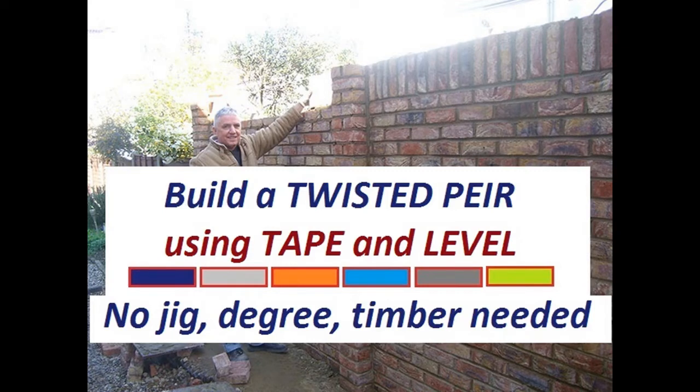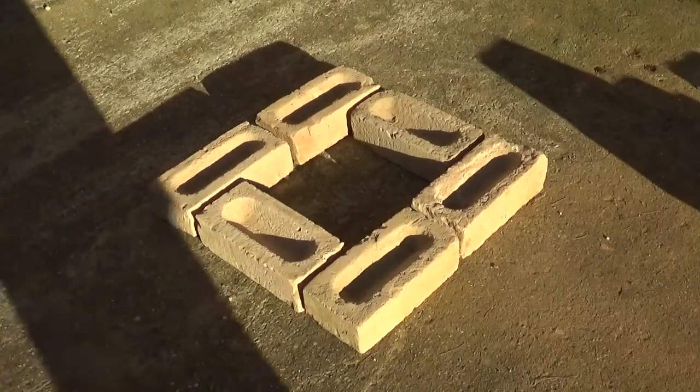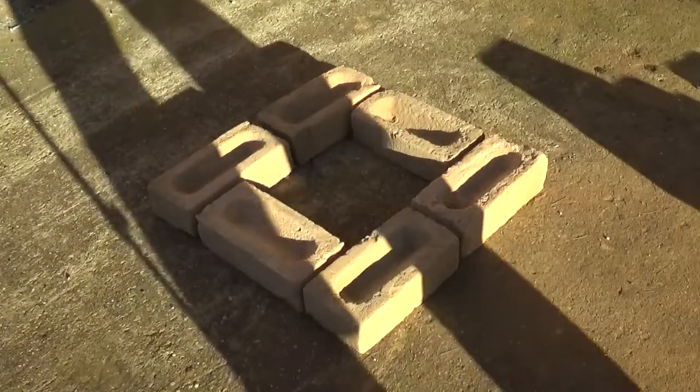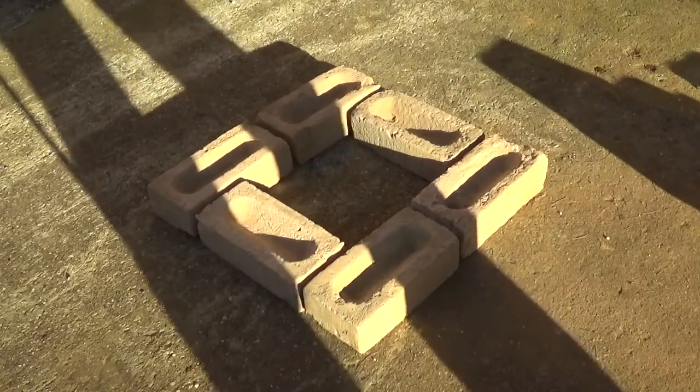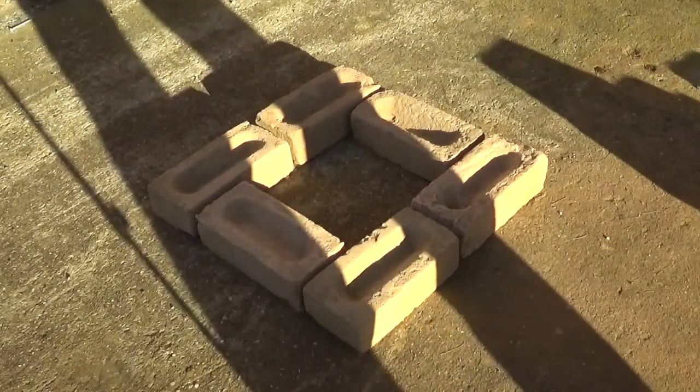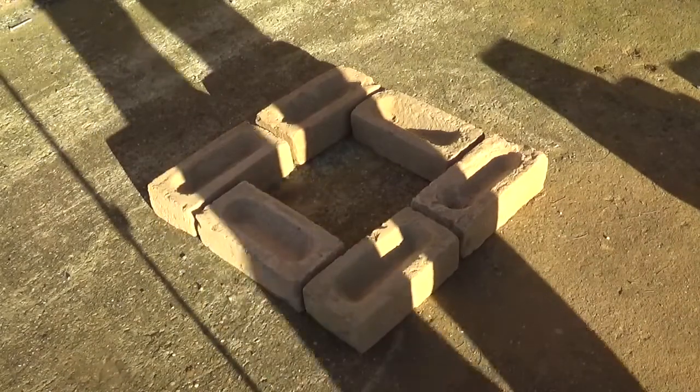Hi, welcome back to my channel. In this video I'm going to show you how to build a twisted pier using just your tape and level — no jig, no degree, no timber, no drill bits or anything else needed. Just your basic tape and level. I'll show you how to build a twisted pier using conventional tools, no jigs, no pieces of timber or aluminium, no degrees — all done by measurements and your plumb points.